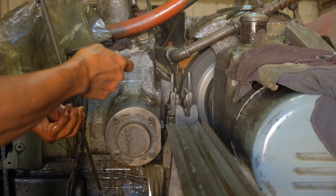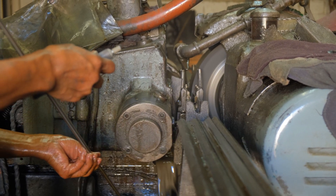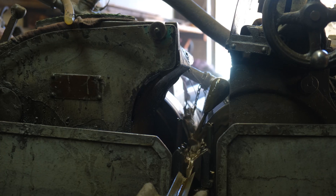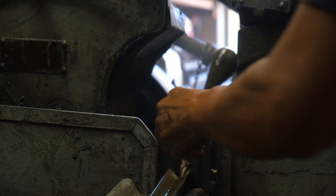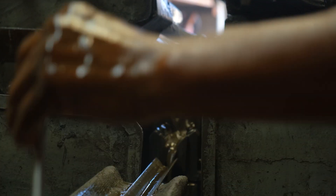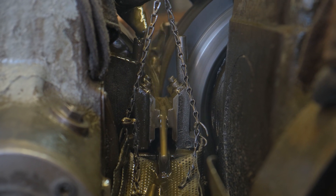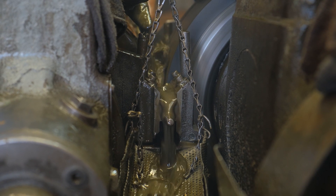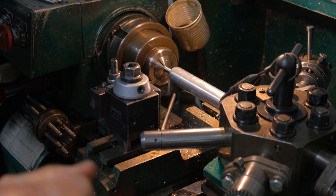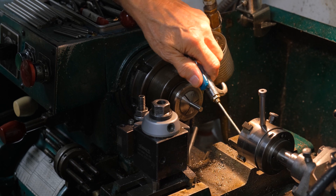All of the stainless steel guide shafts that we use are precision ground to a half-thousandth tolerance before they're manufactured into the threaded rods that we supply. The precision ground stainless is formed and threaded in-house into various lengths of our guide shafts.